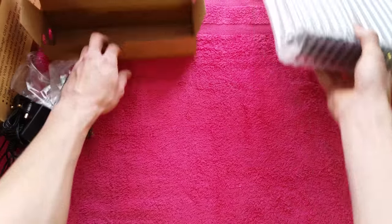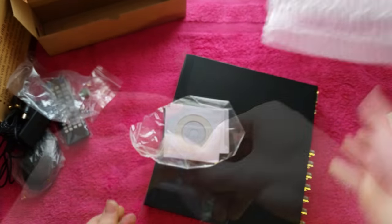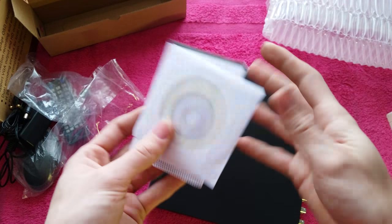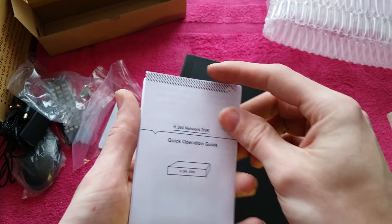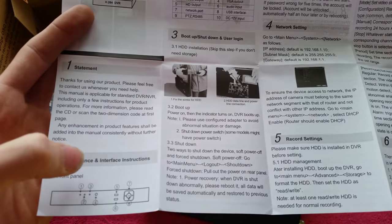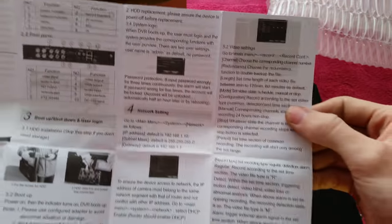So let's look at the unit now. The unit itself comes packed in bubble padding. In the bag we've got a little CD which will no doubt contain PC software for viewing on your computer, and a little operation guide. This doesn't appear to be specific to this system as it shows front panel buttons that this version doesn't have - it's just a generic instruction manual.